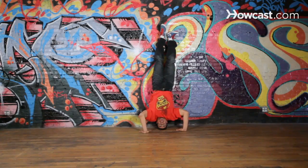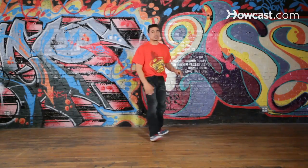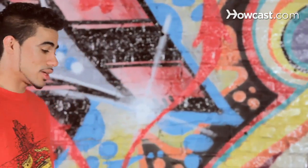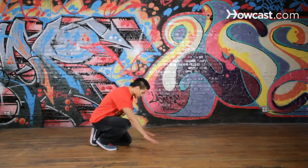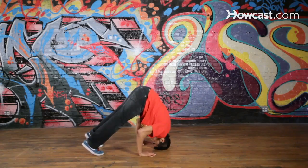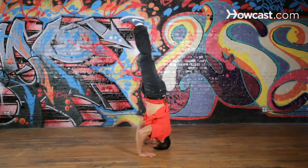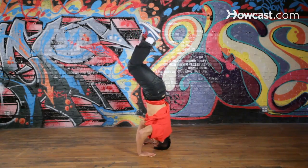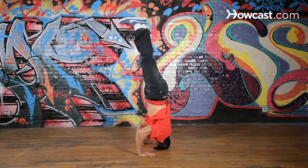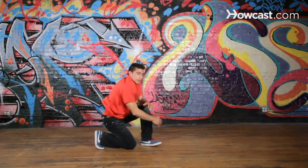You get a lot of strength within your neck. So now, if you think you're ready, let's try it with our toes. Same thing — triangle, top of the head. Get your hips up. Use your stomach. Legs straight. Open. Together. And there you go — you got your headstand. Keep practicing.